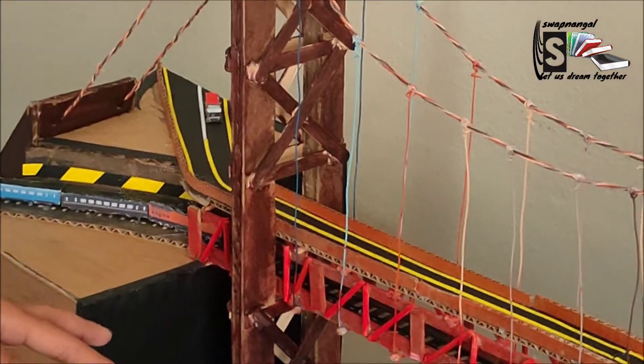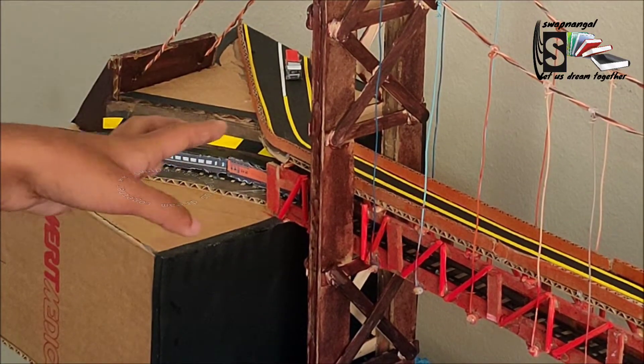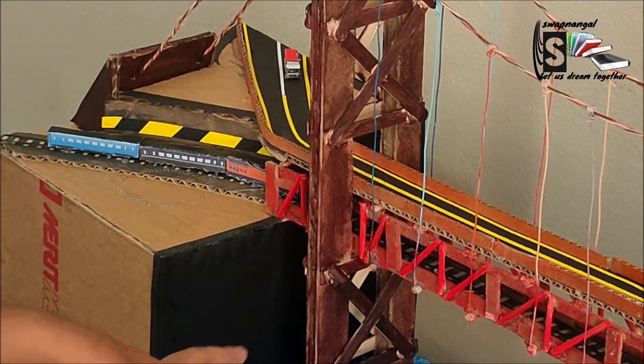The other thing I also added in was like a train rail, a train track. So it can also be used for the frequent maintenance checks. And I also painted some water for details.